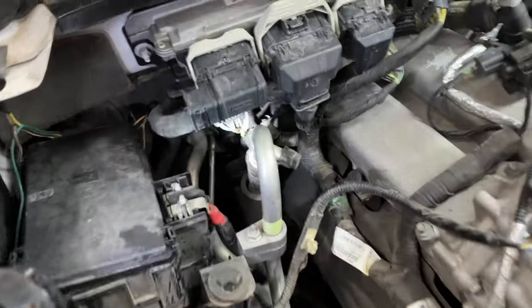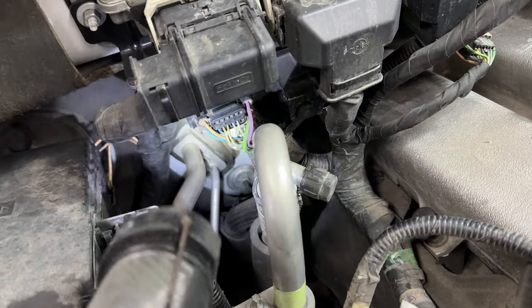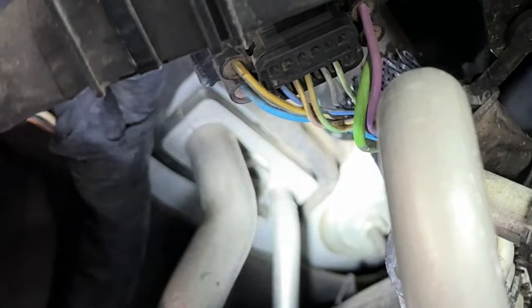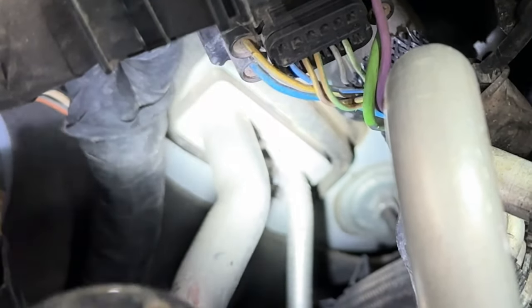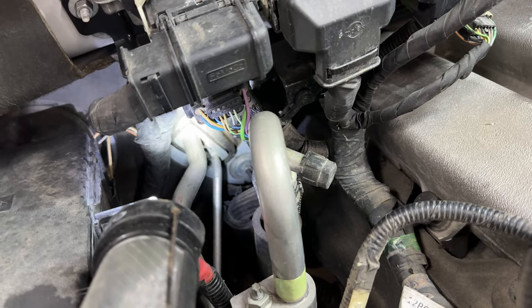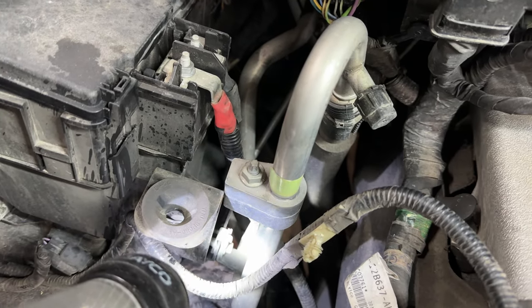The thermal expansion valve is on the passenger side — it's right there. I have to take off that connector where those two lines go in. There's a bolt right in the middle that you have to take out.